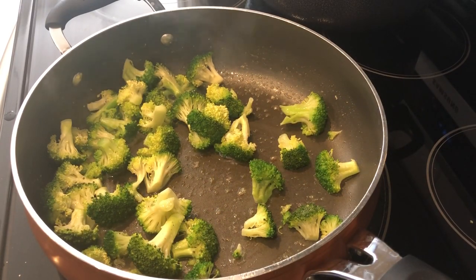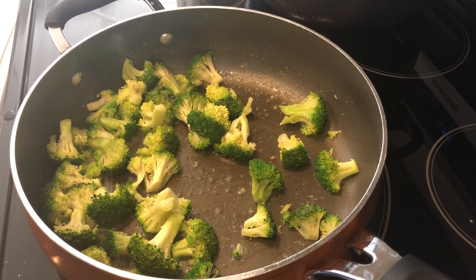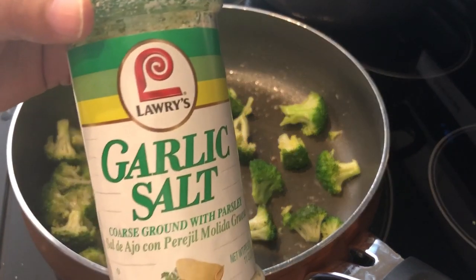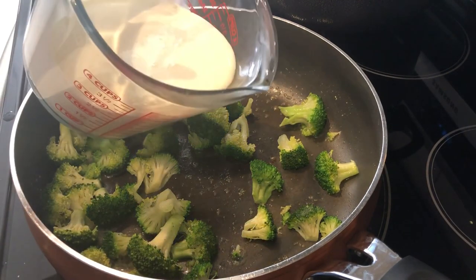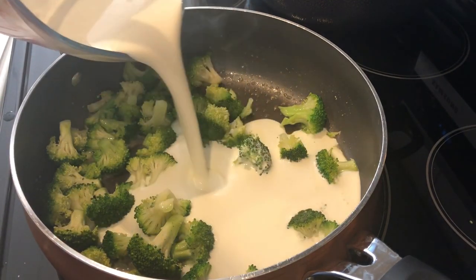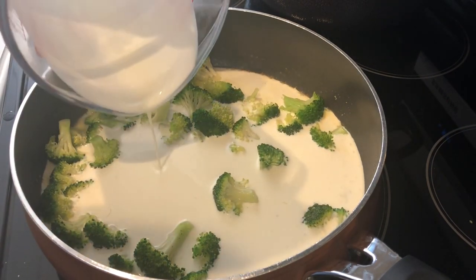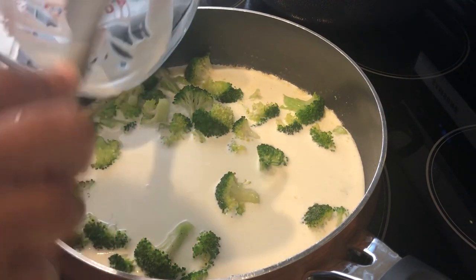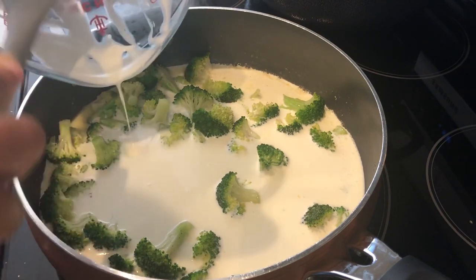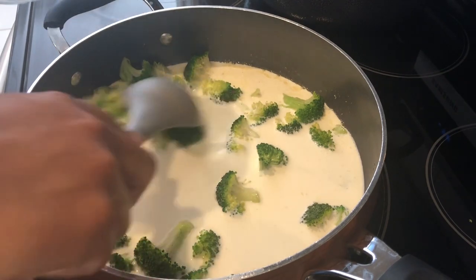I've got my broccoli sauteed — you want it crisp and tender, not soft, you want it to be firm. I cooked it in butter and also used some seasoning salt. I'm adding in my heavy whipping cream and letting it come to a boil, then I'll add in my fettuccine that I've cooked and drained. I didn't rinse it, but I did toss it with a little bit of butter to keep it from sticking together.